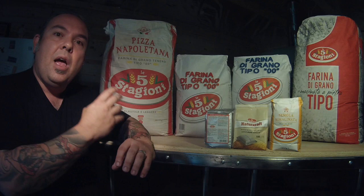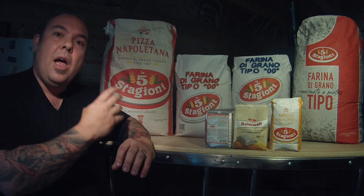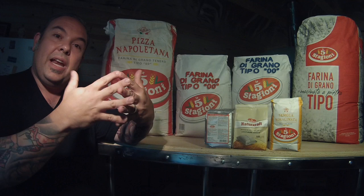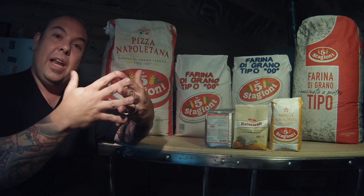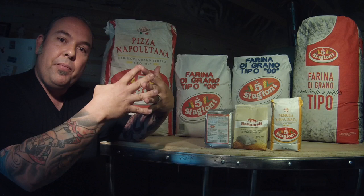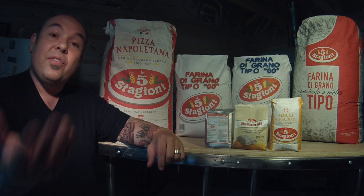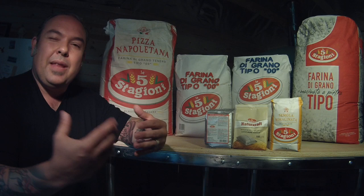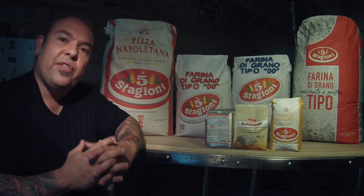These two factors are big players in the gluten net. When steam inside the dough puffs it up and then locks because the dough is getting cooked, you see the result in those cornichoni pictures on Facebook — that almost spider-web look. What you're really seeing is that gluten net. When it's properly developed you get those beautiful air pockets, and the final product is very light, airy, and crispy. The Cinque Stagioni Pizza Napoletana flour is 11.5% protein but has a W factor of 300.